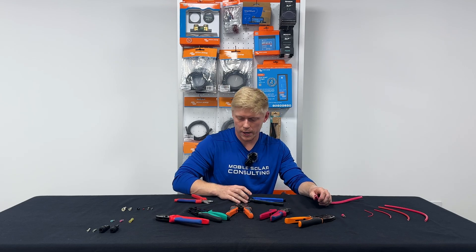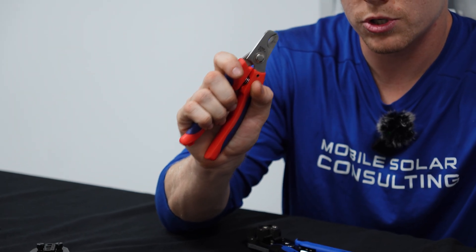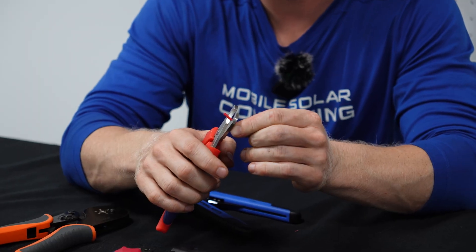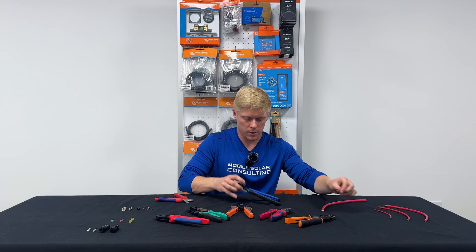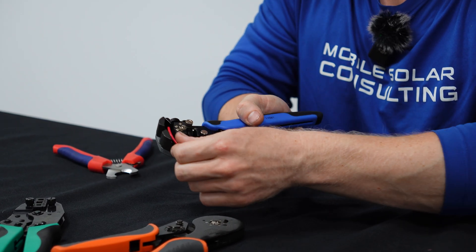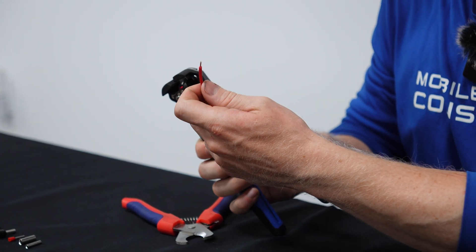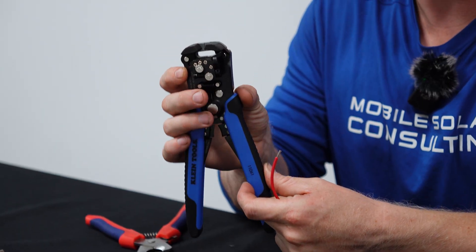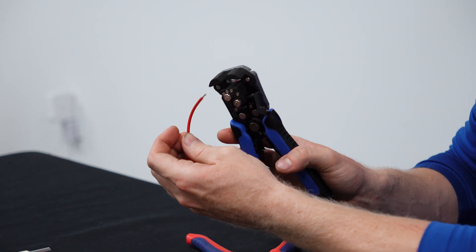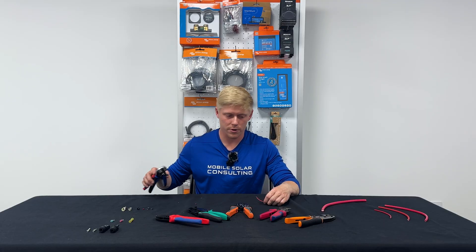Now if we want to strip wire that's a little smaller, we don't want to use this to strip an 18 gauge wire because we're definitely going to damage some of the strands on this tiny little wire. So instead I'm going to use this from Klein Tools — the automatic wire stripper. Insert a little bit and pull the trigger. And just like that we've stripped a little bit. If you want to strip more, you're just going to push in right here, get that guard out of the way and strip a little more. So that pretty much covers cutting and stripping.